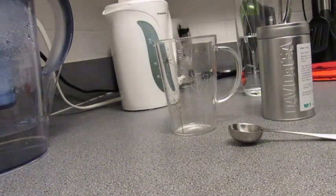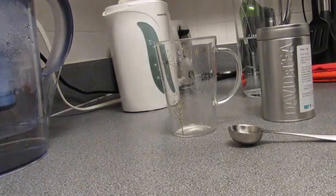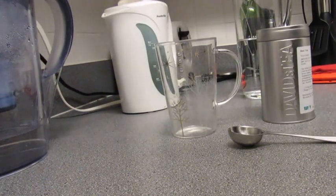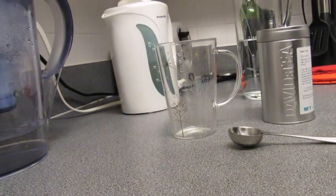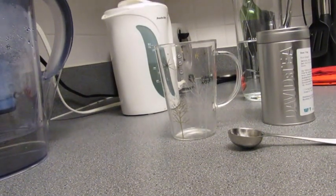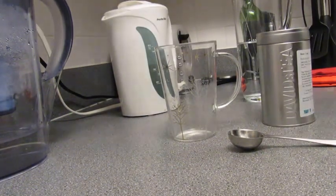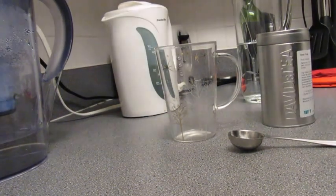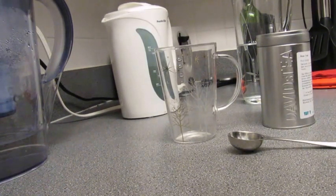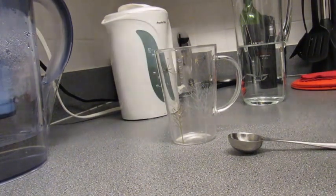I'm going to show you how to make a lovely herbal iced tea, a fruity one. This is really great because there's no sugar, really flavorful, and with summer coming on it's just going to be great to drink instead of sweet fruit juices or Coca-Cola or whatever that's just full of sugar. Once you start trying this you'll want to drink nothing else in terms of soft drinks.